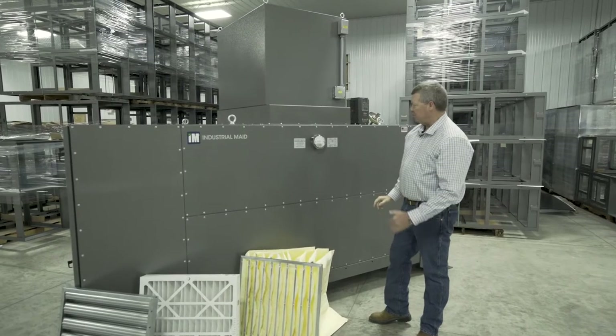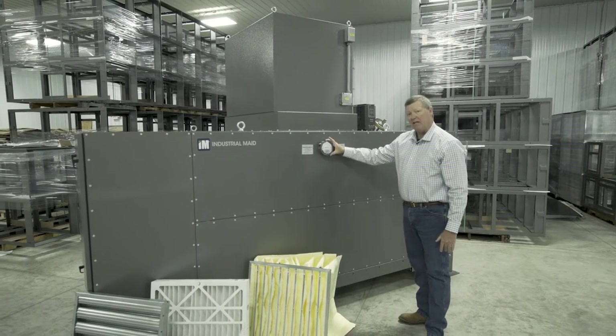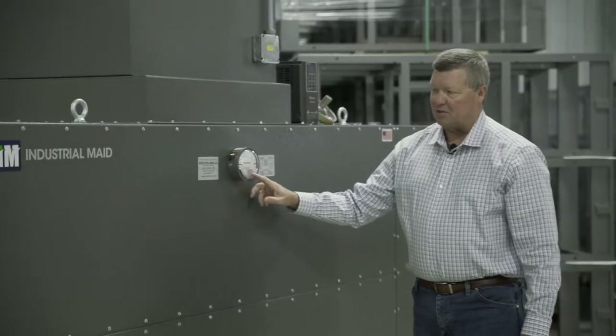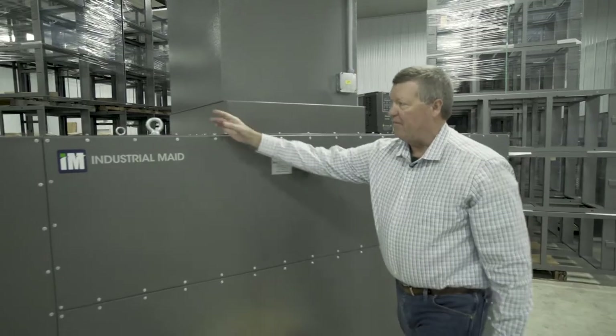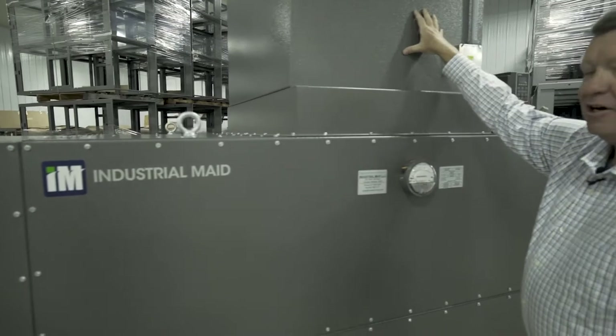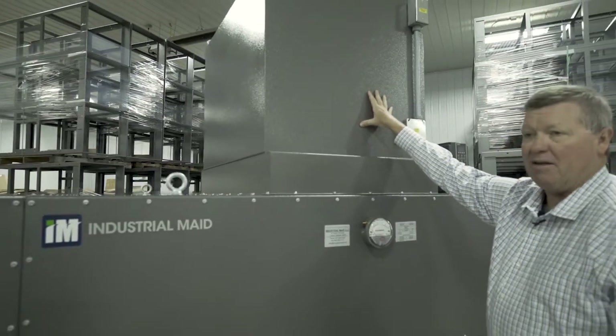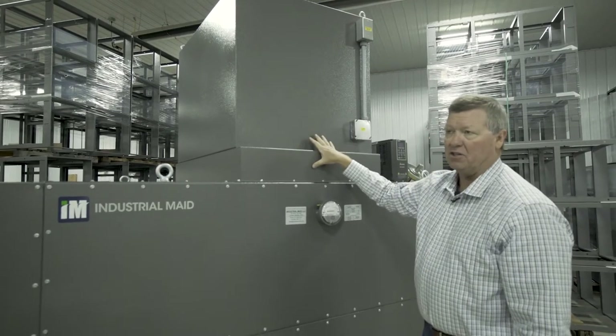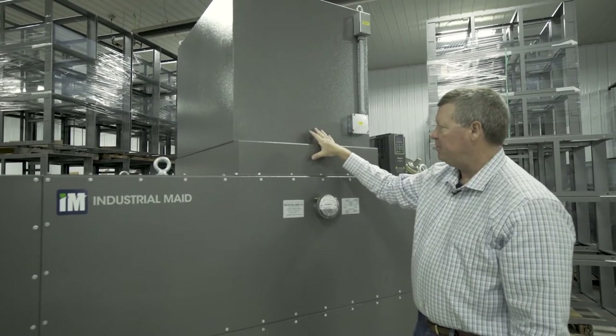Some of the features of this: this is our magna-helic gauge — it will show the condition of the filters, specifically the static pressure. We have four lifting eyelets and hanging eyelets. Inside here is a five horsepower ABB high efficiency motor with a low pressure direct drive package.